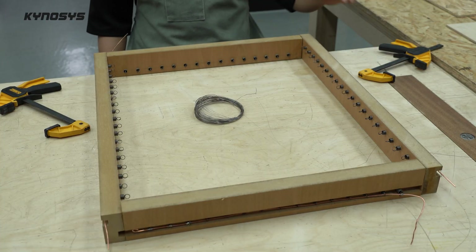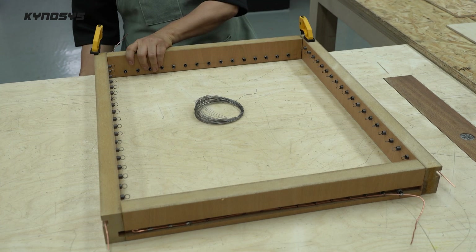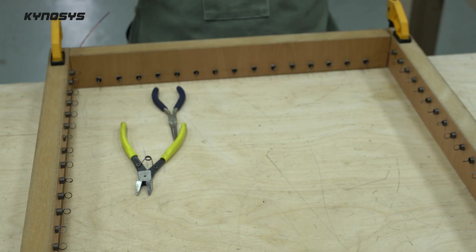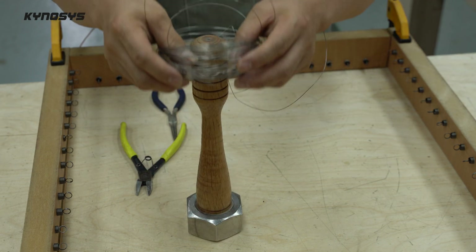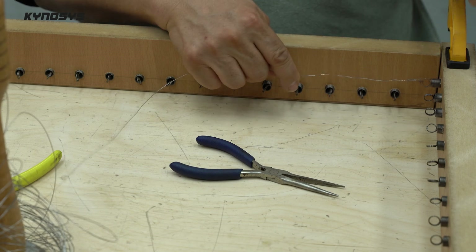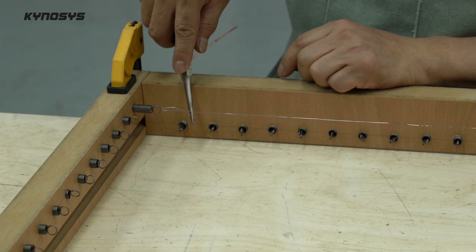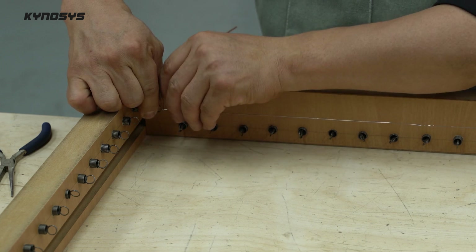Connect the nichrome wire. Since the horizontal and vertical lines should not be in contact with each other, I gave them a gap of about 20 minutes. Fasten the spring to some extent. That way, even when the nichrome wire is heated and stretched, it can maintain its elasticity.